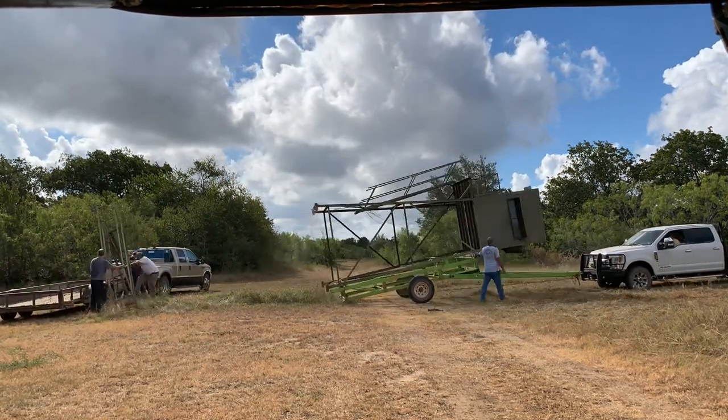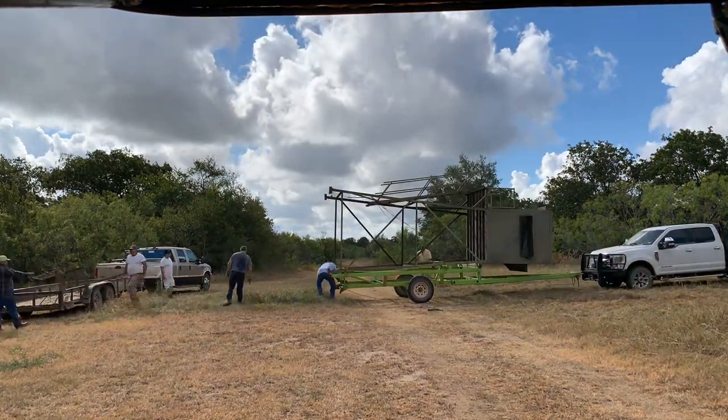Finally, we laid the bottom section of the ladder in the trailer for transport to the setup site. So there you have it - that's how you lay these blinds down, and you can see why I needed the help from Texas Wildlife Supply. Now they're going to turn the truck around and pull it from behind because we have a little bit of a ways to go.